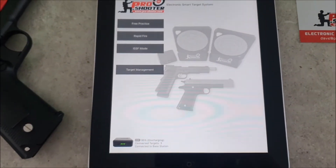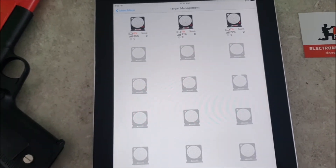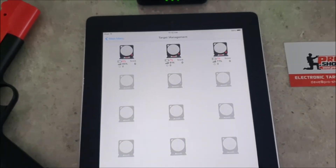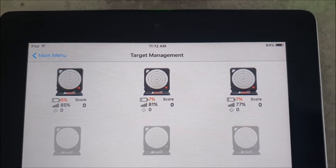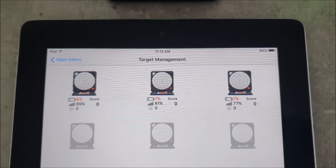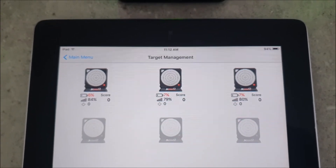From that we can go into Target Management, and from there it'll bring up a list of targets which will show their battery rate, their Wi-Fi signal strength, and also any scores that have been hit on the target.